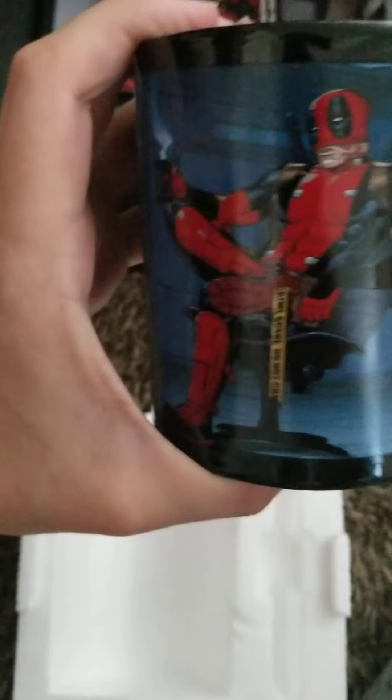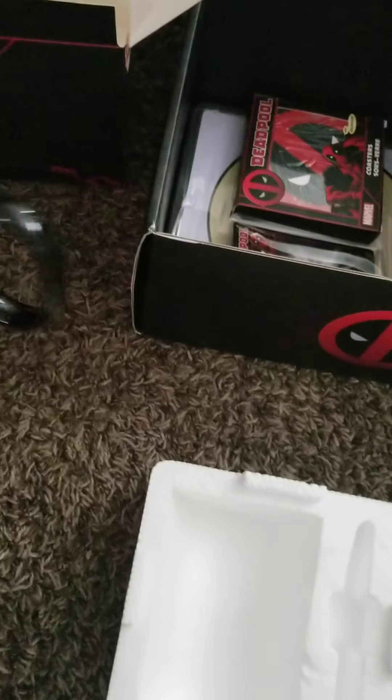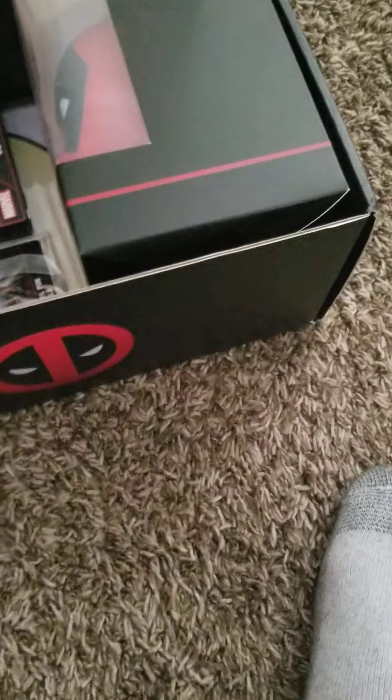Look at that mug — it says 'crime scene do not' and then Deadpool. So that's cool, that's the mug.